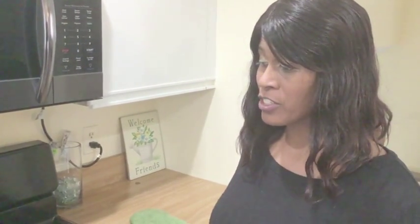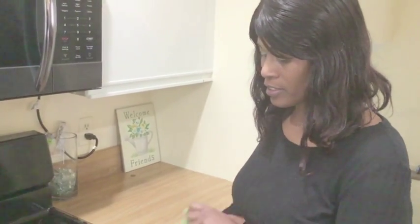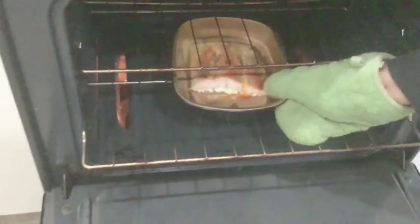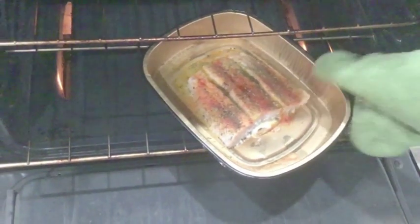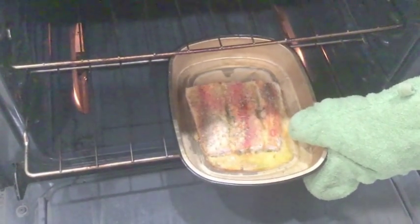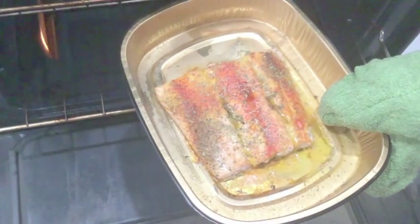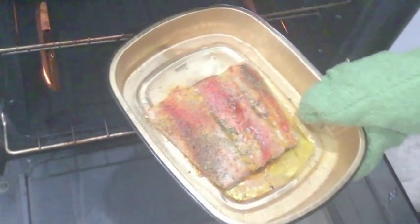We finished our asparagus and potatoes, and now we're going to check on our salmon. I have to put this mitt on so I don't burn my hand. Remember I said we put water in here because it dries out so quickly — we're going to make sure it stays moist.